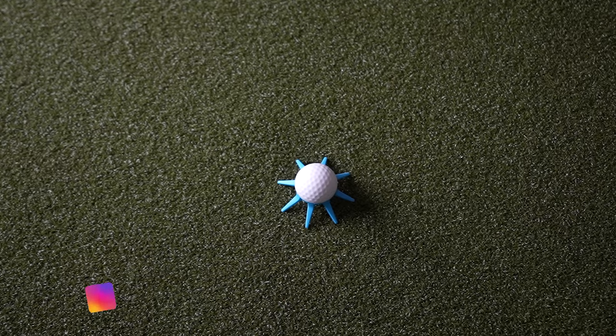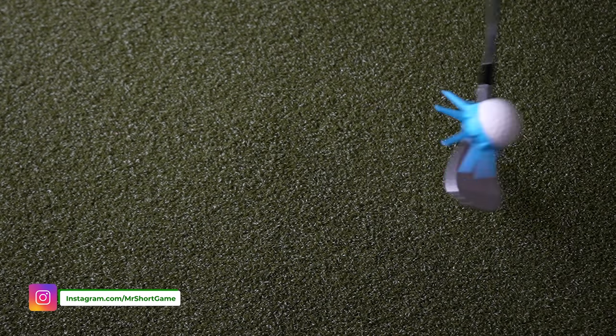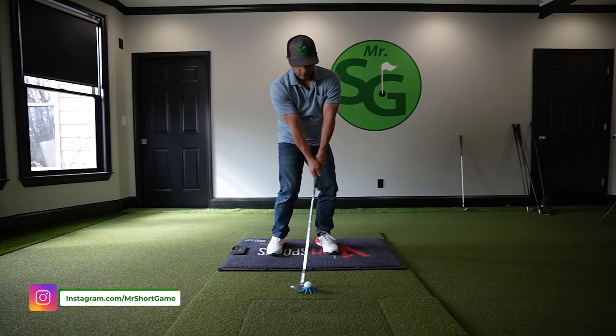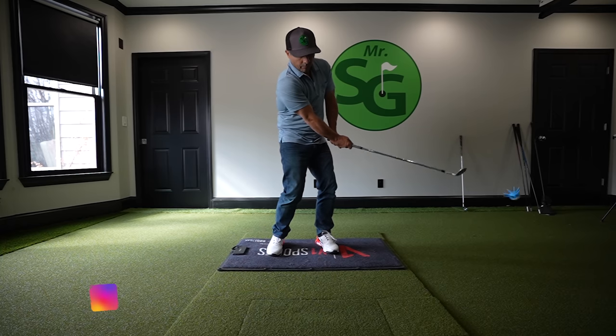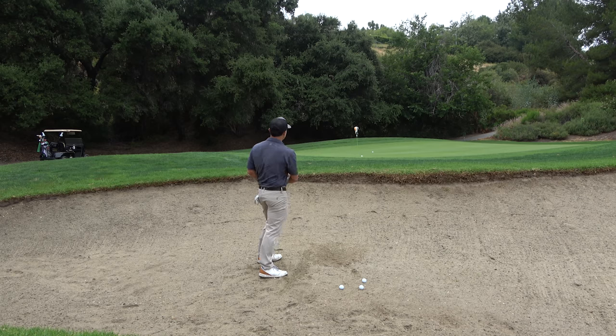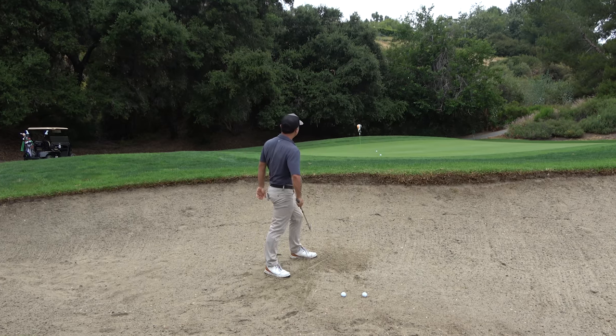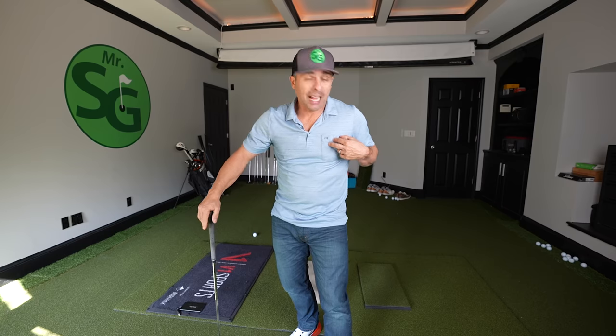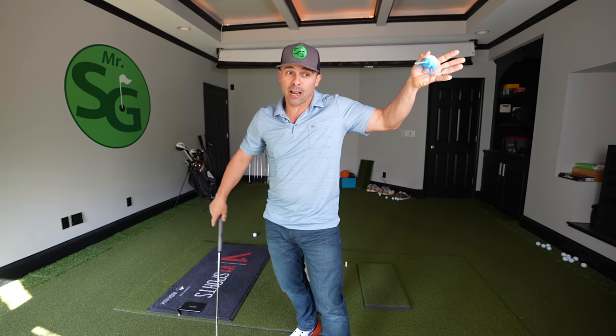The question is, will this help you get better? Because so many people are hesitant to practice their bunker game at the short game area for fear of hoseling or thinning one into somebody's forehead. I get it — I've hit people. I still zing them over sometimes.